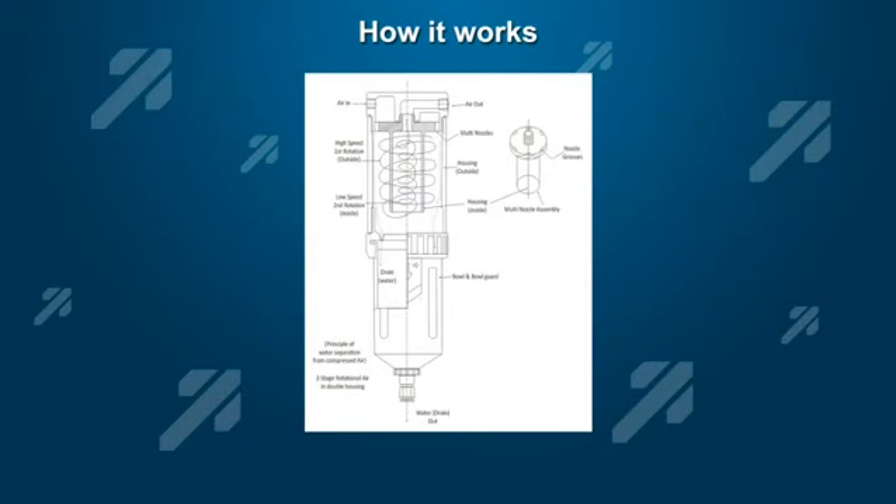The Super Separator works by a special multi-chamber vortices action. It consists of a special multi-chamber design and internal balance separation system whereby the flowing compressed air spins and then separates out 99.9% of all particulate including water and oil. In many applications you can eliminate the need for a standard membrane filter.